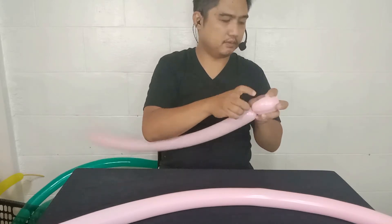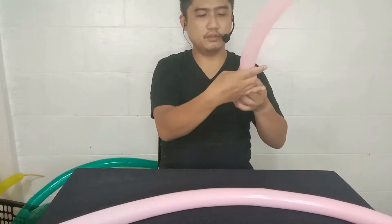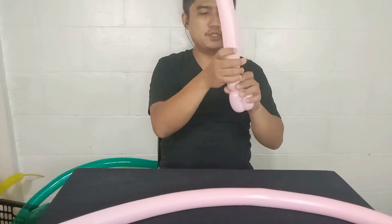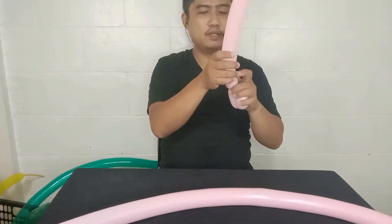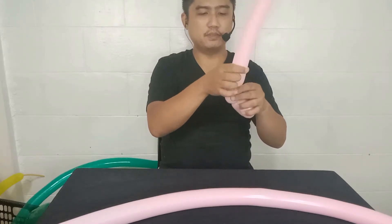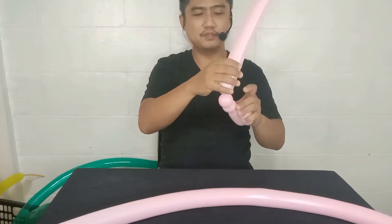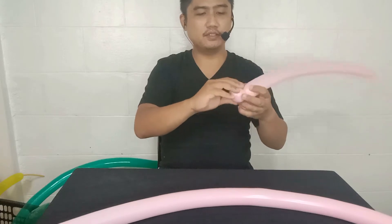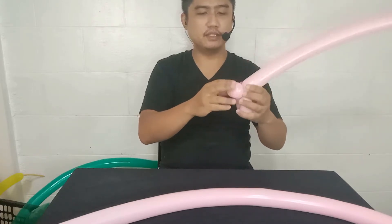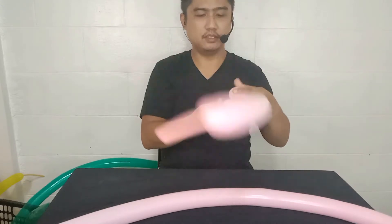All right, and now let's create two bubbles here — one inch. One inch, two bubbles. Two one-inch bubbles, something like that. Okay, so put these two one-inch bubbles together, like this.